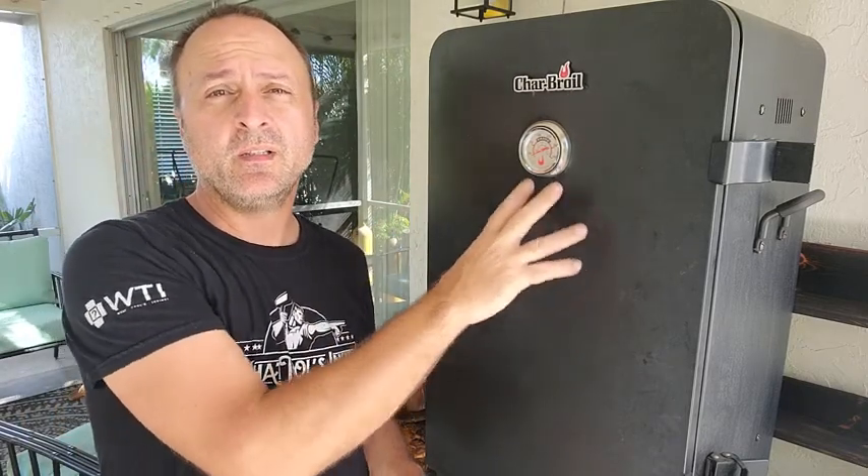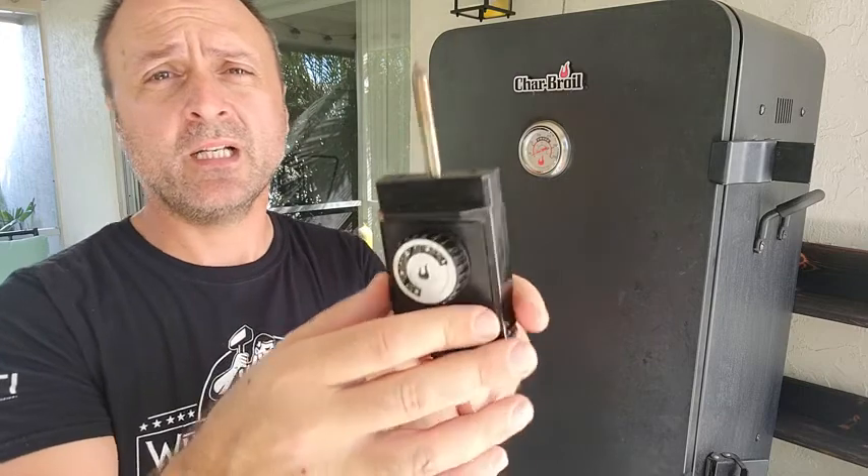I'm Mark with What Tools Inside and I just want to give you my point of view on these smokers. This is the Char-Broil smoker — these guys have been around for over 70 years, so they're not going anywhere. Quality parts. I've had this for over two years and I love it. It's an electric smoker.